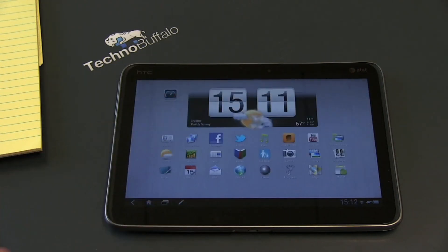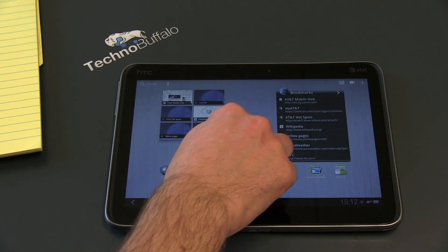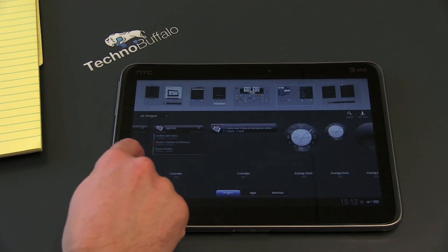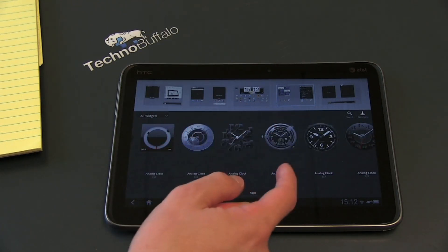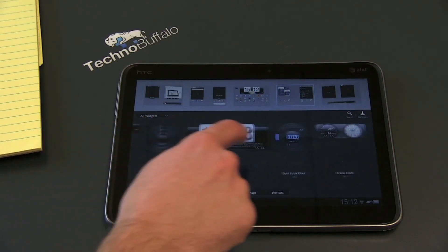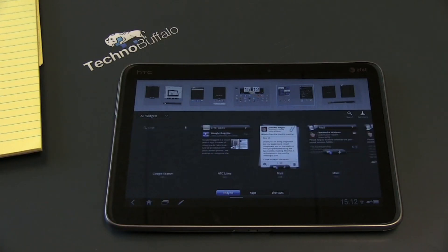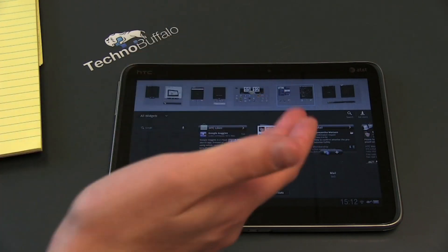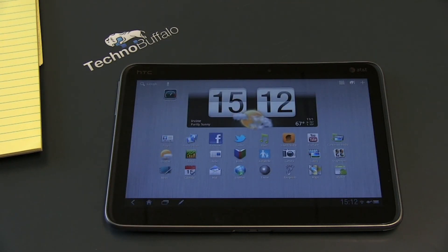There are a great selection of widgets to choose from. You can see it doing some cool 3D stuff — scroll through fast and it'll do a little twirl. You've got Agenda, clocks, widgets, pictures, friend streams, and all kinds of stuff. If you've used Sense on an Android phone, a lot of these will look familiar. I didn't find myself using many HTC widgets, except for the awesome clock and weather widget — I love that one.